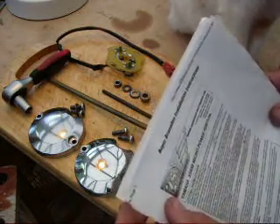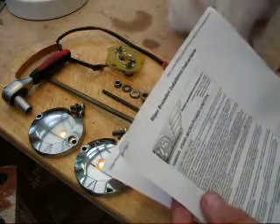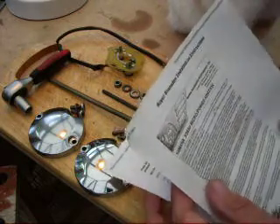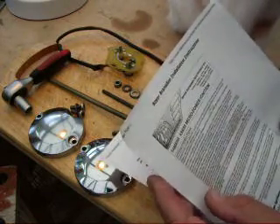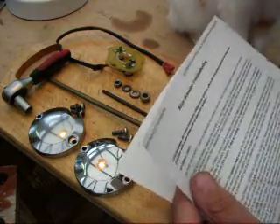Today I thought I'd just run through the fitting instructions for the Boyer-Brandsdon Micropower Ignition. This is the one that includes the electronic advance, so it does away with both your points and the advance mechanism, which is brilliant. It's a very good unit and it's at a good price.